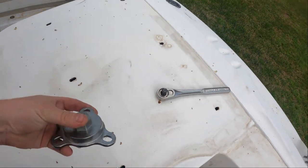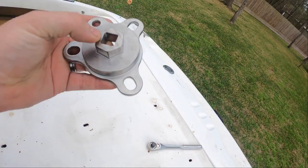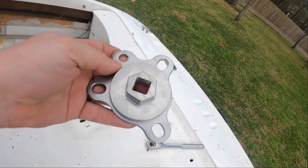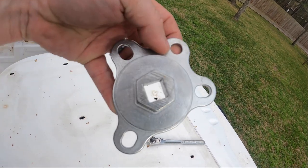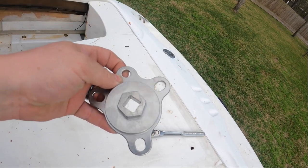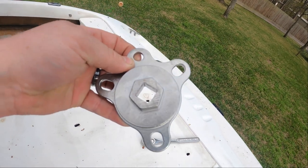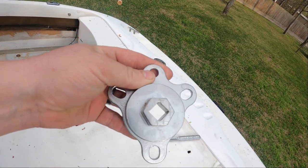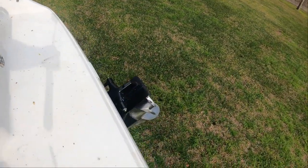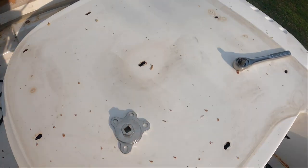Let's try a new attempt. I bought this tool that bolts to the balancer and helps you rotate the engine. I'm going to pull the plugs back out, pull the pulley off, and hook this up and see if I can get it to move any. If it doesn't work, I'm going to wait a couple more days, and we may be pulling the alpha drive off the back of it, because that could be locked up too.